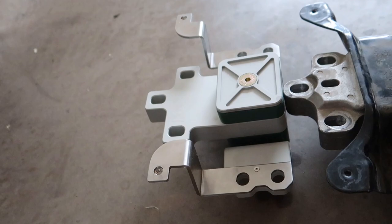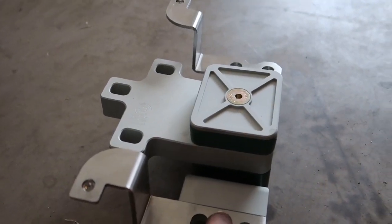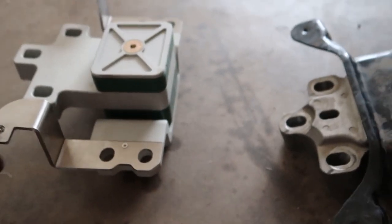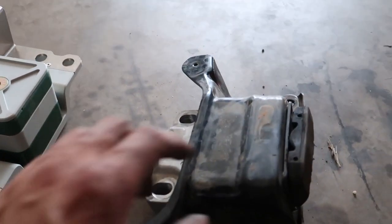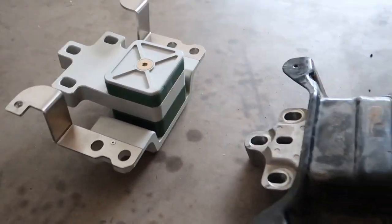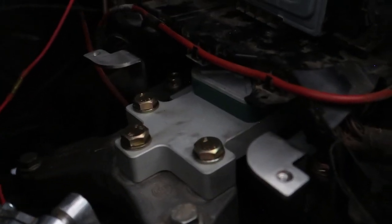I still don't understand what these tabs are for — they do have threads and bosses so I guess that's where the battery box goes or something. Making sure these allen keys are tight — one side was a little loose but we'll top that off. It looks very nice, so much better than the old one. She's in. I don't have the torque specs but if I find them before I put this video out I'll include them. This definitely looks way better than what was in there, very happy.